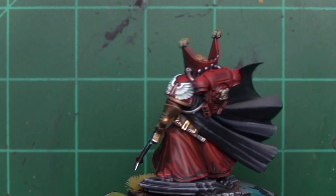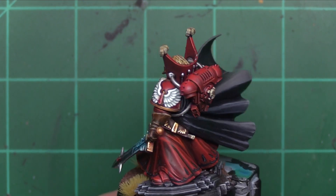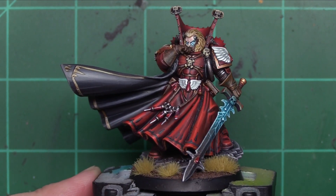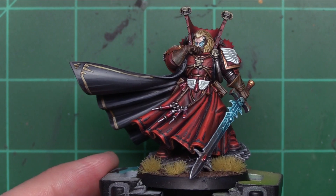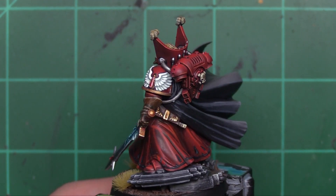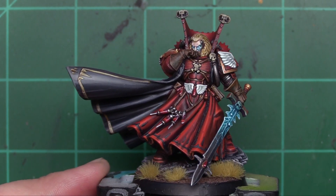And all in all, if I'm honest, this looks better than probably most of my miniatures. I think this is in my top three I've ever painted. I don't toot my own horn a lot — I try to be humble as best as possible — but damn it if I'm not happy with this Blood Angel.